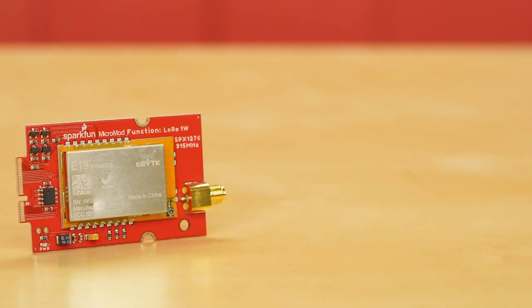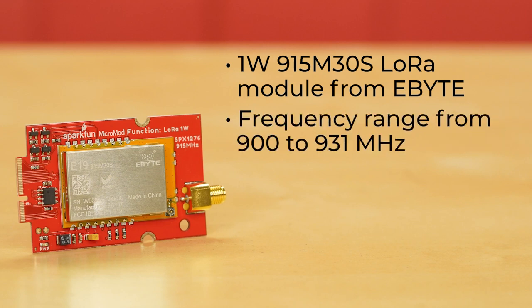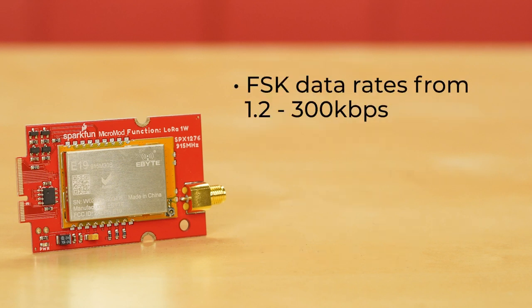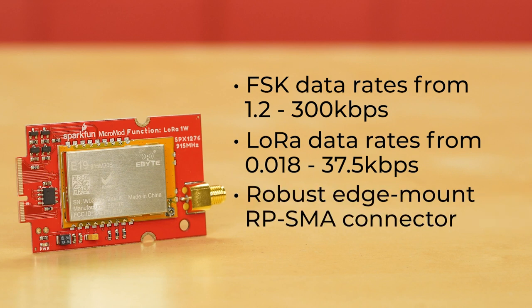Next, we have the MicroMod LoRa function board. This board uses a 1-watt 915M30S LoRa module from eByte. Based on the SX1276 chipset from Semtech, it offers a frequency range from 900 to 931 MHz, with transmit power from 28.5 to 30 dBm. Modulation options include LoRa, FSK, GFSK, MSK, GMSK, and OOK, with FSK data rates from 1.2 to 300 kilobytes per second, and LoRa data rates from 0.018 to 37.5 kilobytes per second. We've put a robust edge-mount RPSMA connector for large LoRa antennas, but if you prefer, with slight modification you can use the U.FL connector instead.